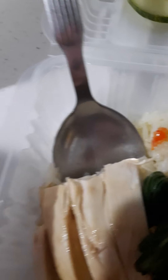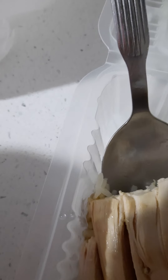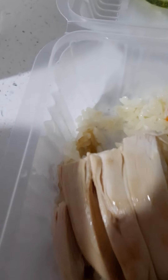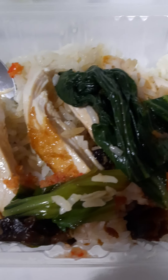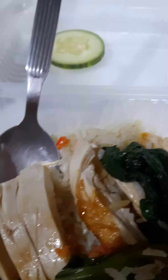Mmm, this is so good. If you put the skin on the chicken it will be even nicer. This is a taste of nostalgia.